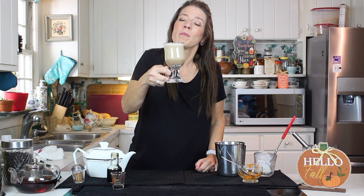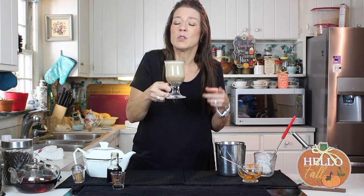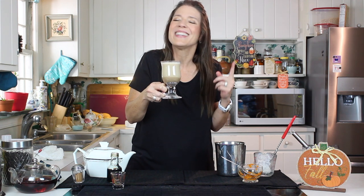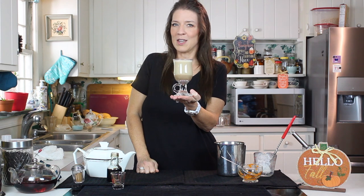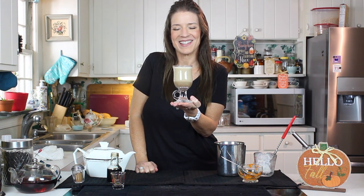Oh my goodness, that's wonderful! Well, once again, happy fall to everyone. And guys, if you haven't already subscribed to the channel, make sure you do so that you can see this and all the wonderful videos we're uploading for you each and every week. Until next time, enjoy that pumpkin spice blend y'all, and we'll see you next time on Things Tina Does.